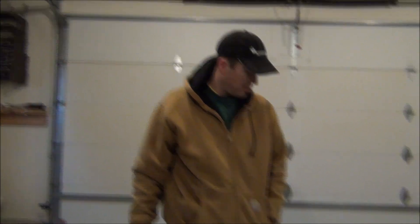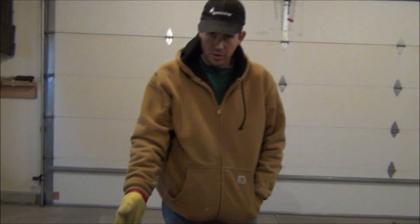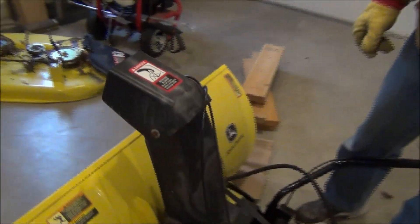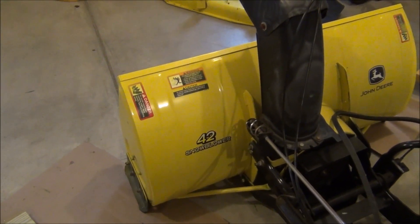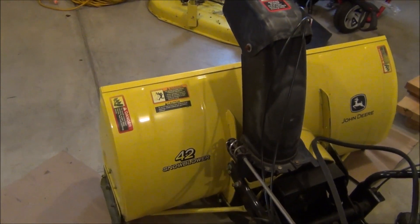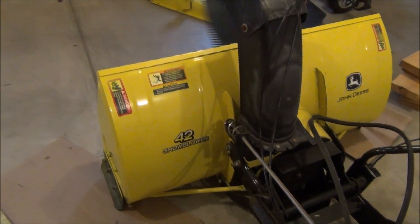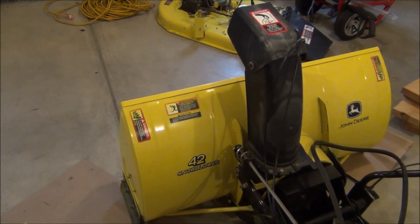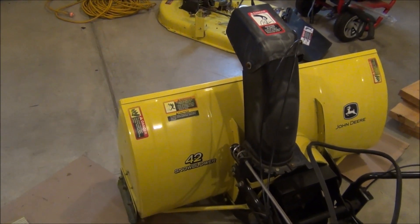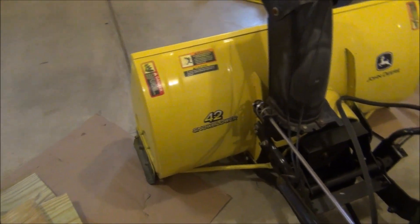Hi, welcome back for the next video in our series here with the John Deere 125 Automatic. Today we are preparing for winter by putting on our 42-inch snowblower. When I picked this snowblower up, I had no idea if it would actually work with my tractor or not, and I could not find any information out there. Even the dealerships were a little sketchy as to if it would work with the John Deere 125. Well, I can assure you that it does work. It works awesome. We used it for the first time last winter and it worked great.